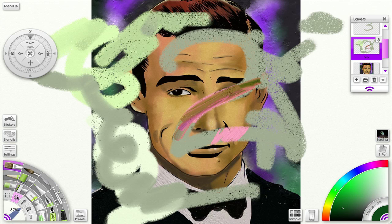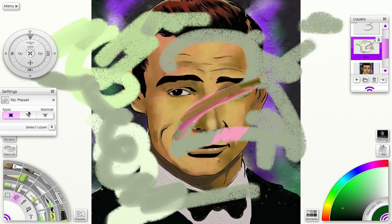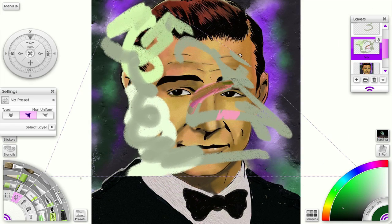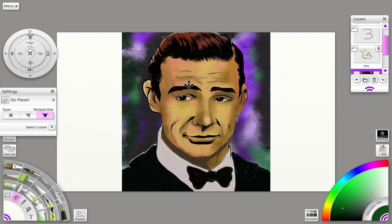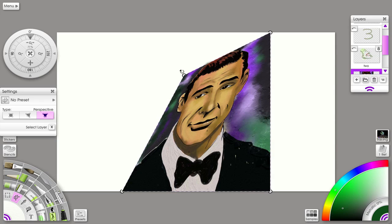Now let's look at transformations. If I click the transform tool and go to settings, we see some interesting choices. First we have the non-uniform transformation. If I click here and then click here, this allows me to drag one corner and move it — whereas before this was not possible. I can transform, distort, and deform it as much as I want.